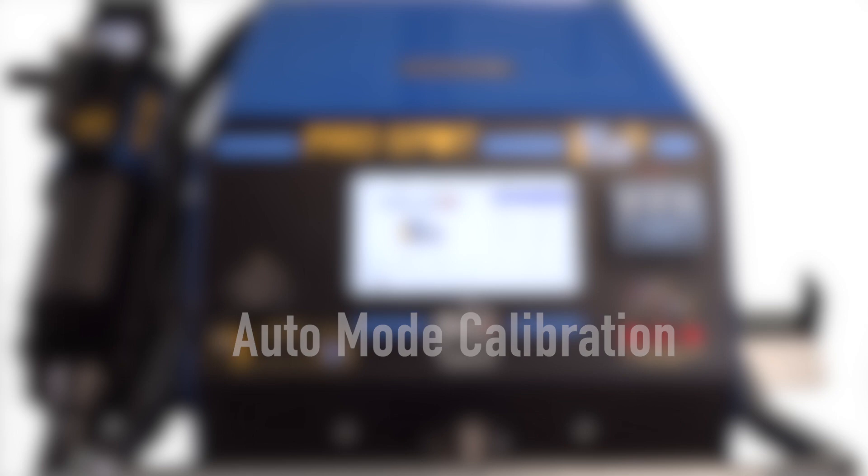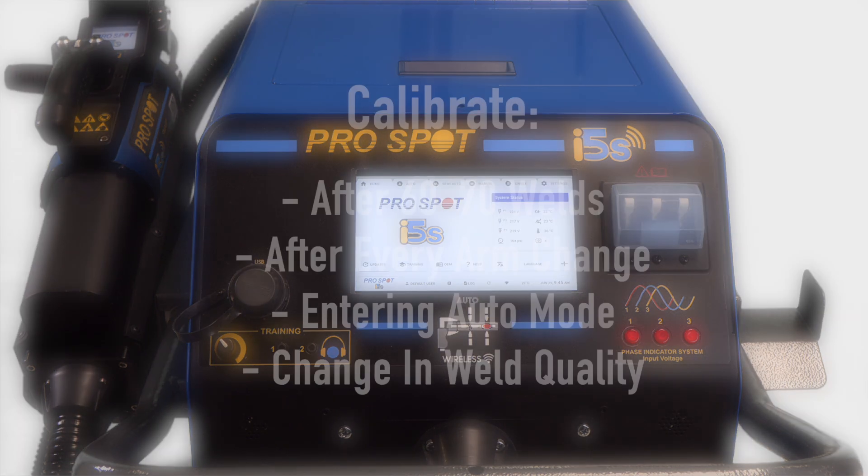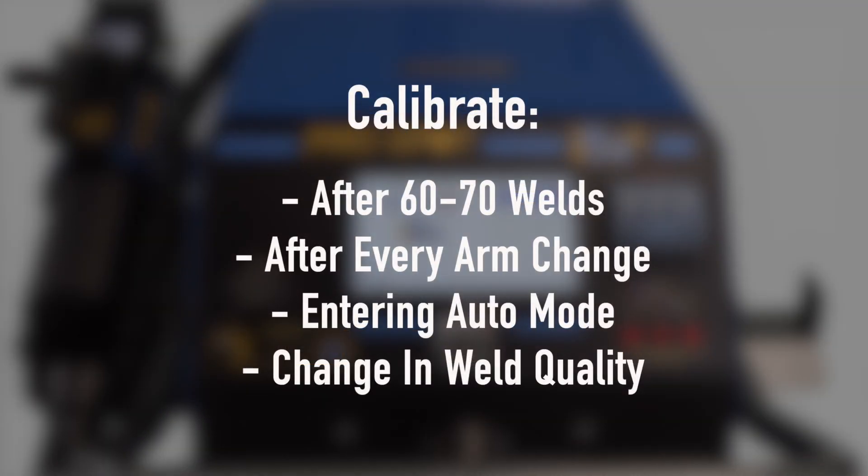Auto Mode Calibration. Calibrating the i5S is a very important step to ensure proper weld cycles. The i5S should always be calibrated after 60-70 welds, every arm change, any time entering auto mode, or if there is a change in weld quality. It should be noted that you can never calibrate the welder too often.